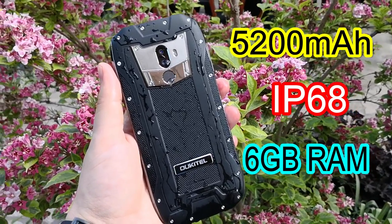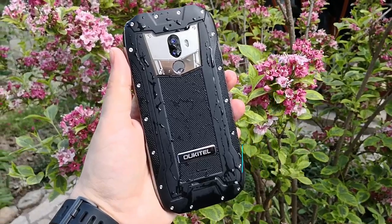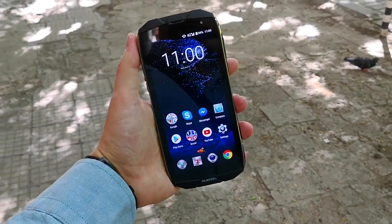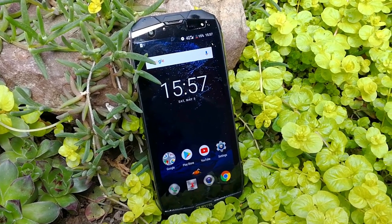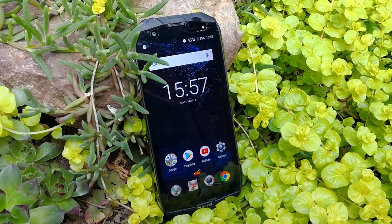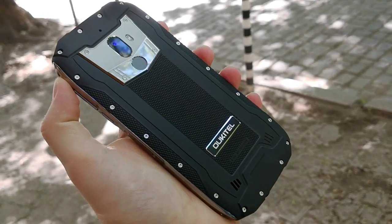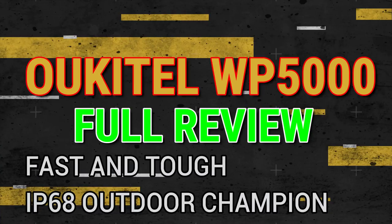Hey there smartphone fans, welcome back. If you're looking for a super fast IP68 tough phone with a large battery, I have the latest one on the market. Welcome to my Ulefone WP5000 full hands-on review — a fast and tough IP68-rated outdoors champion.